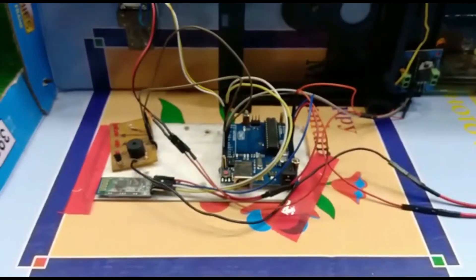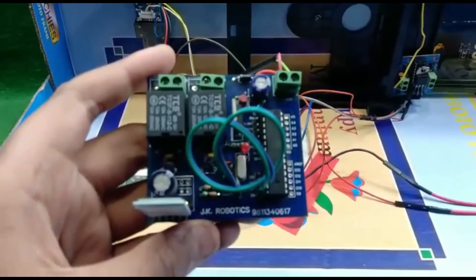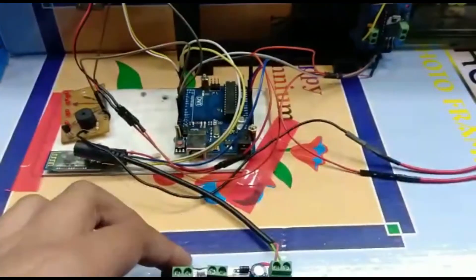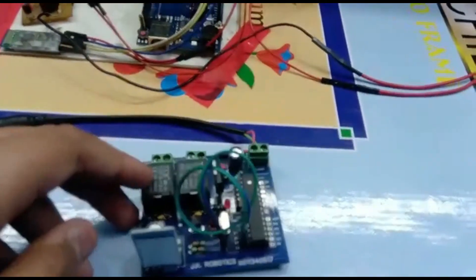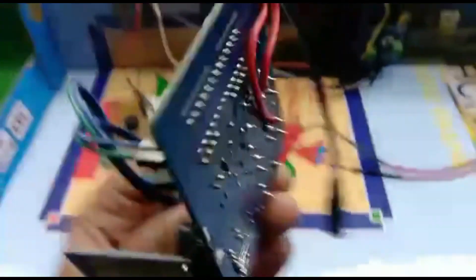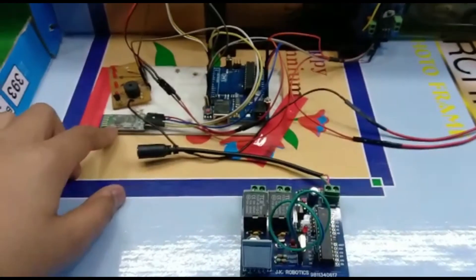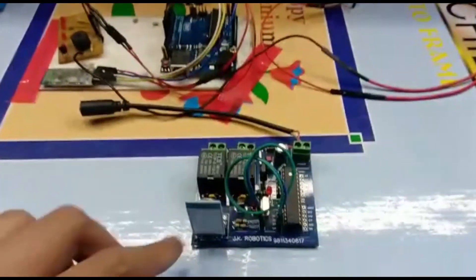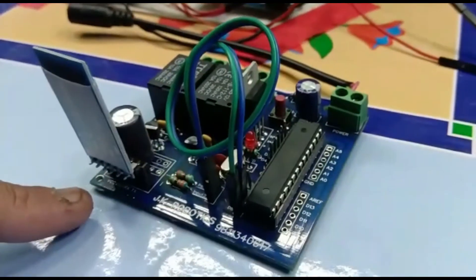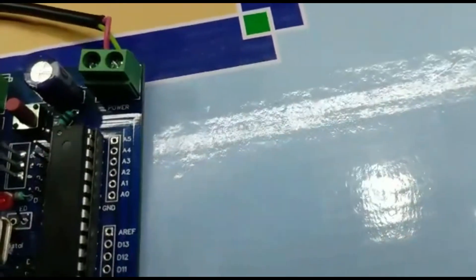If you face problems with the many jumper wires in the hardware, you can purchase this multi-purpose PCB. In this PCB you do not need to attach the motor driver module separately because two relays are already attached, which rotate the motor left and right. For the Bluetooth module, fingerprint sensor, and buzzer, you can attach them directly without jumper wires using the onboard connectors.